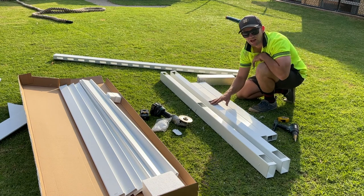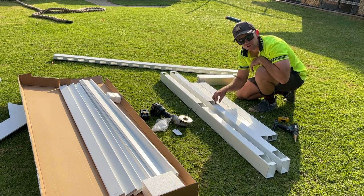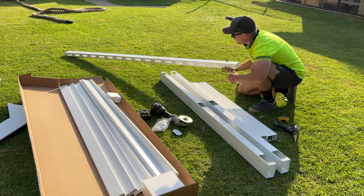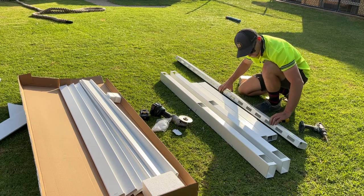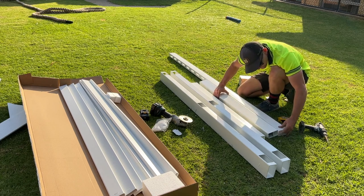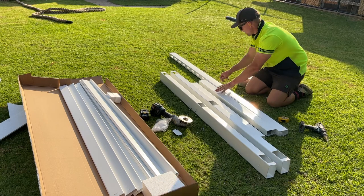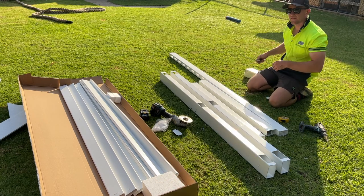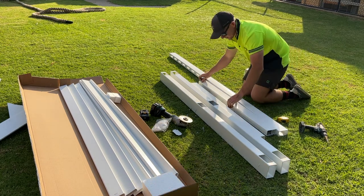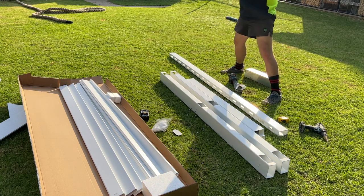I've just used a small angle grinder with a very thin metal disc. If you want, get a file and file off those rough edges just to make everything look a little bit neater. Then get the mid rail, match up the holes with the other rails, mark them exactly the same, and trim that to size.